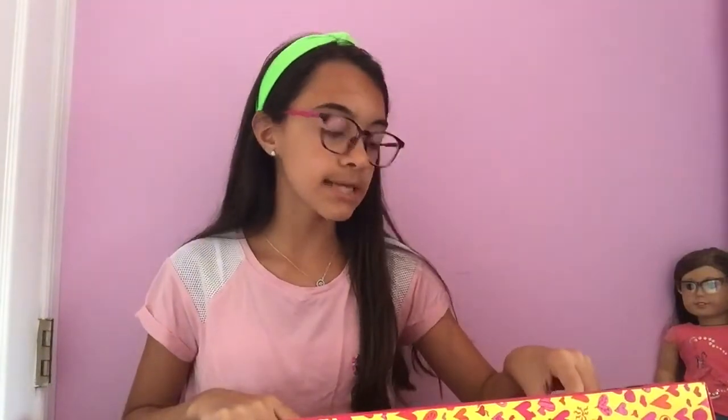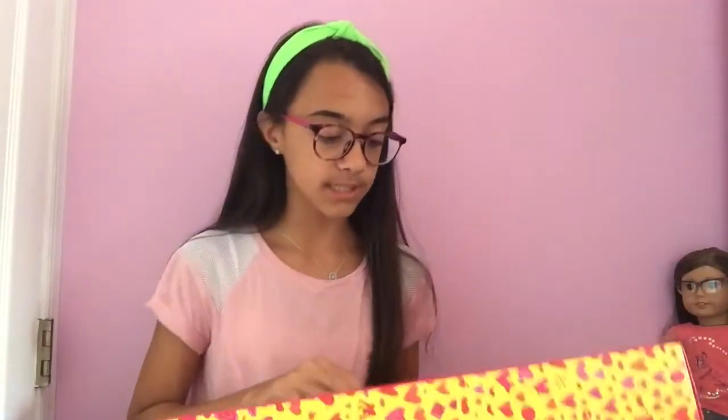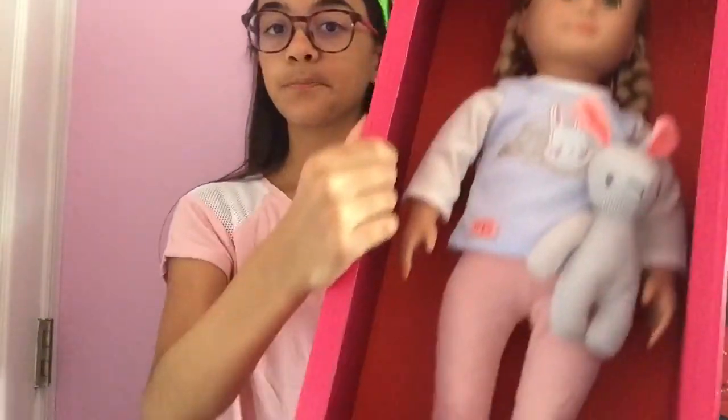I loved her eyes because they were like a super vibrant green and I thought her bangs were really cute. She came in these cute bunny PJs as well. Most of the Art Generation clothes I have don't fit my AG dolls, unfortunately. So I'm happy that I finally have an Art Generation doll so those clothes don't go to waste. Let's open her up.